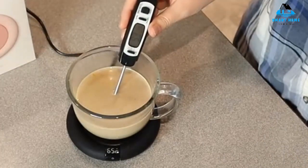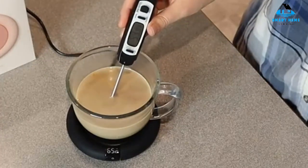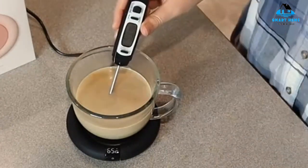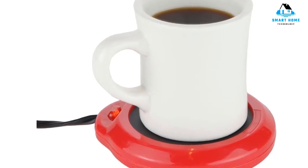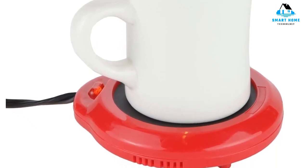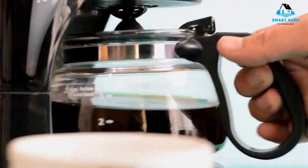Reasons to buy: easy to use, includes indicator light, compact, heats coffee quickly, easy to clean. Reasons to avoid: only suitable for standard mugs.